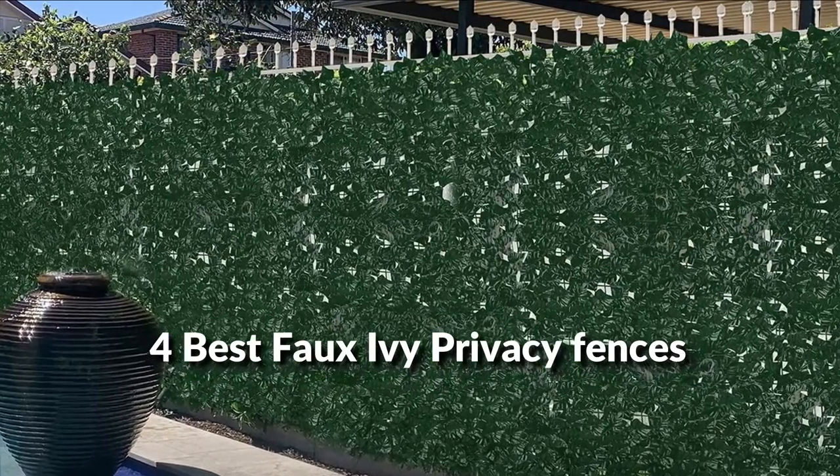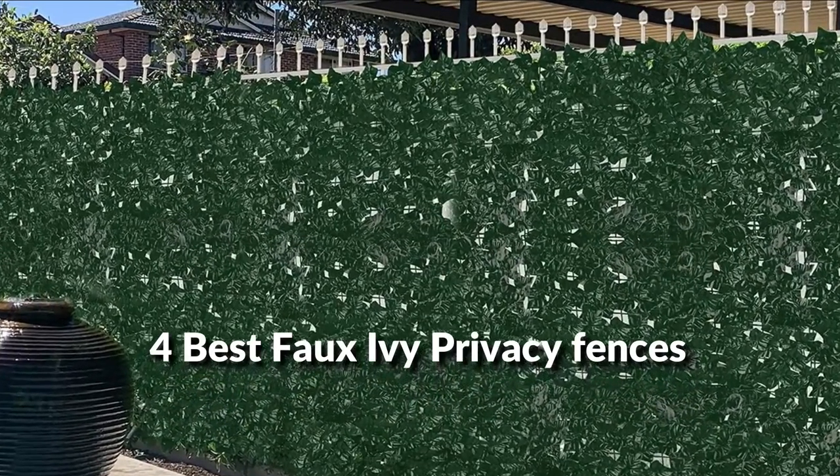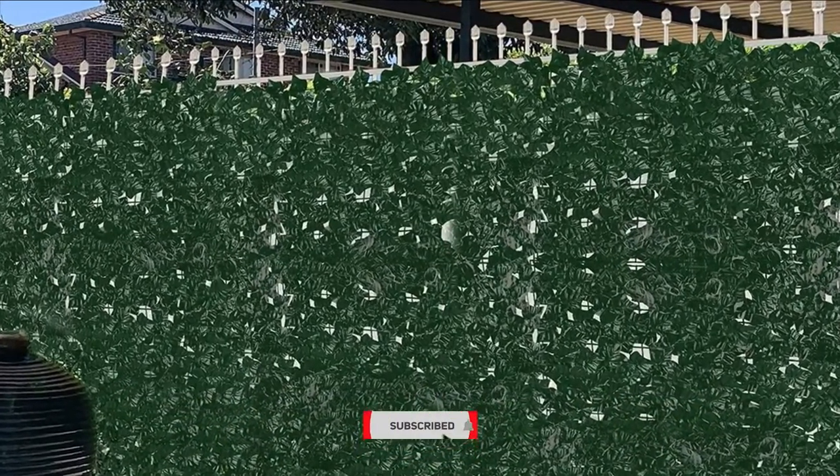In this episode, I will show you the 4 best faux ivy privacy fences in 2022. Before proceeding to the video, subscribe to my channel for future updates. Let's get started.